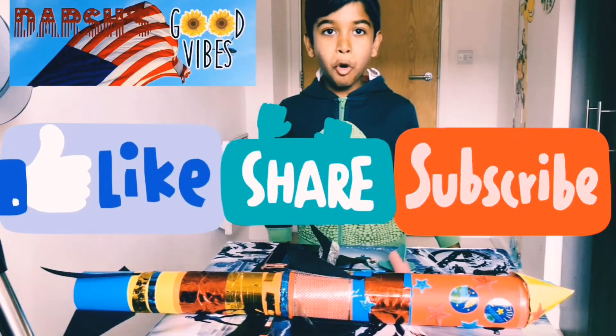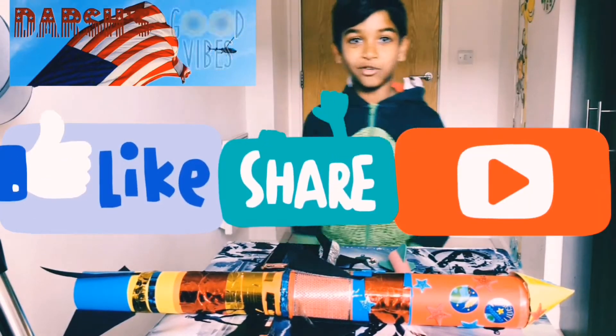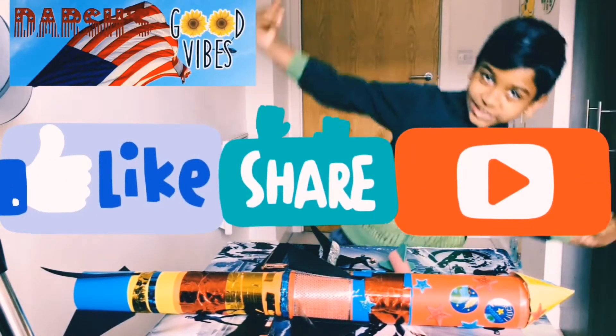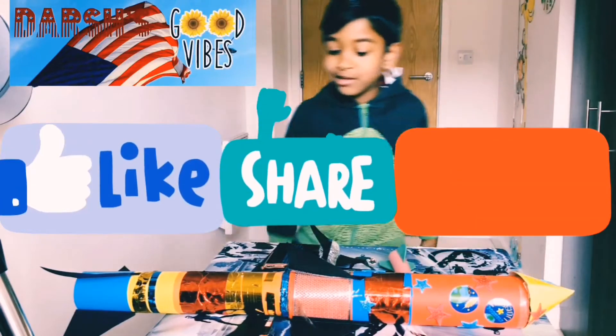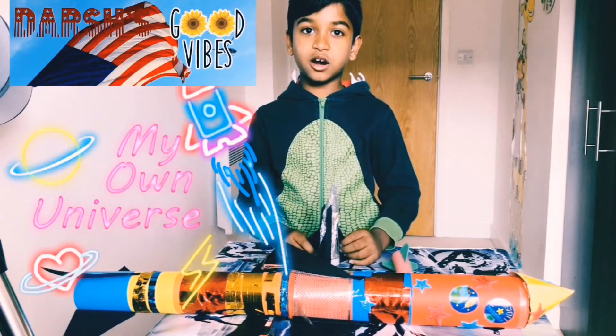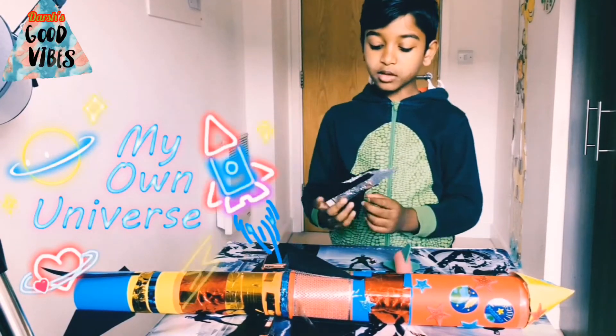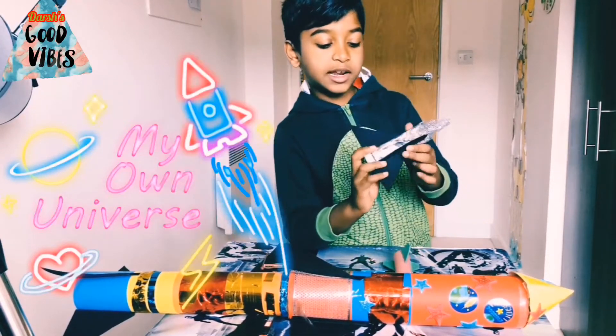We're going to make the awesome rocket chunk, so stay tuned to Josh's Playtime. Now let's learn how to build these rockets. Let's start from the first small one — this is the rocket that I made.